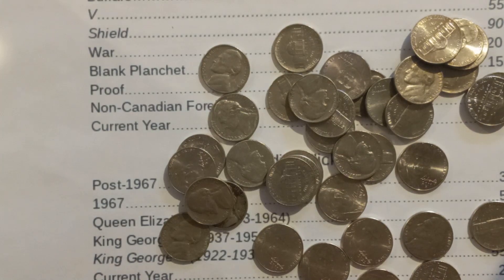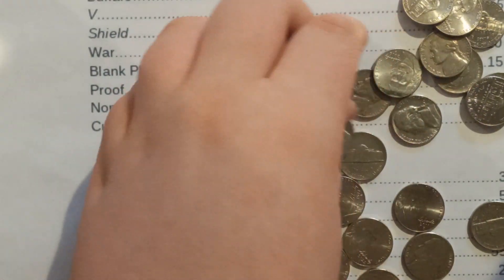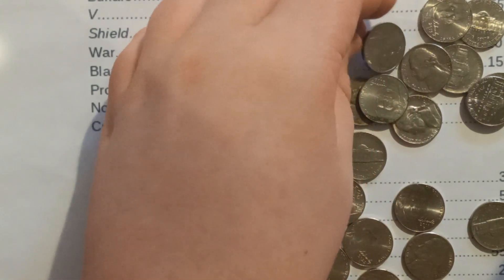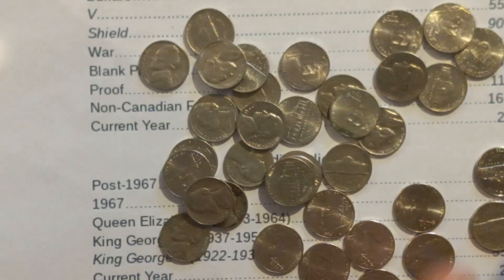And we got our second one. I think this one's also going to be, yeah, also a Denver, as I said. I'm surprised at how many Denvers we get.